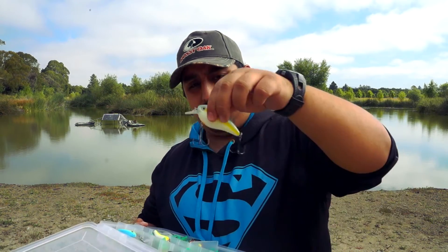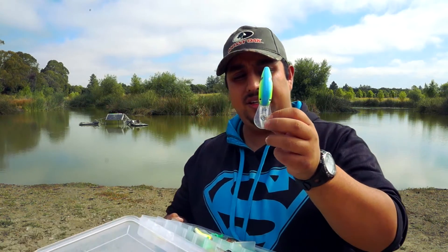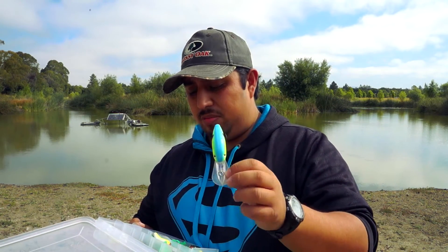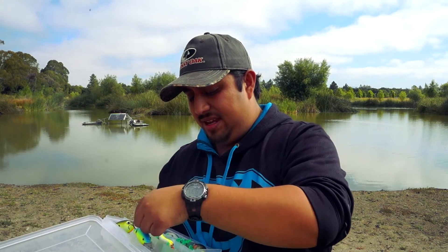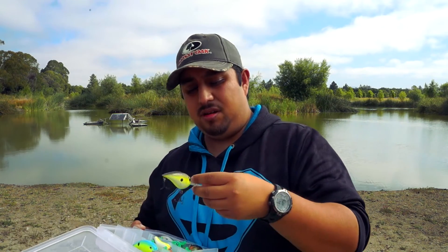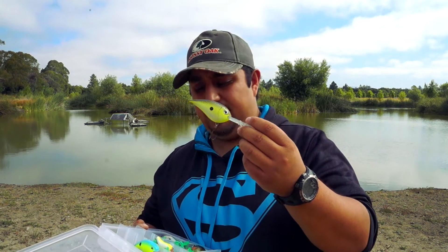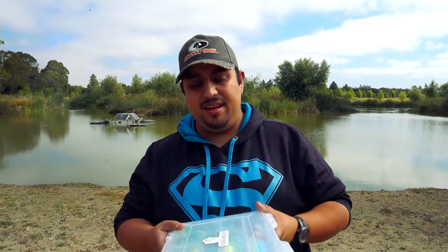I also have some other squarebills — these are KVD 2.5s, so they're larger squarebills to try to entice bigger fish. And then I have some deep divers. You'll see the bill changes pretty dramatically — much larger bill, larger body. This one dives 12 feet; that's a Strike King, maybe a 5XD. This is a Rapala that dives 13 to 14 feet. Different kinds of crankbaits for different situations. With the deep divers, I use a little more chartreuse — you're getting deeper, the water is darker, and you want to be more visible, though you can use any colors.